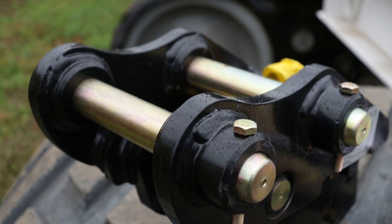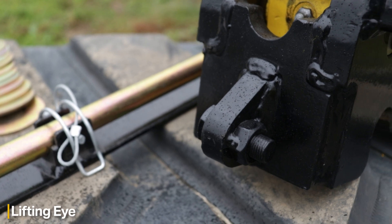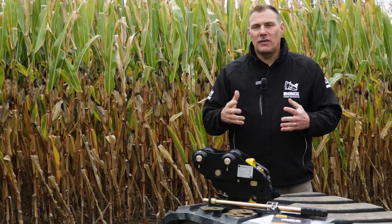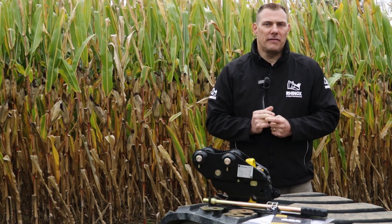Another feature on the quick coupler is the lifting eye here on the backside of the quick coupler. This will make it easier as an added feature to be able to pick up things around the job site, moving around, and you have that built in so you'll always be able to move whatever you need to.